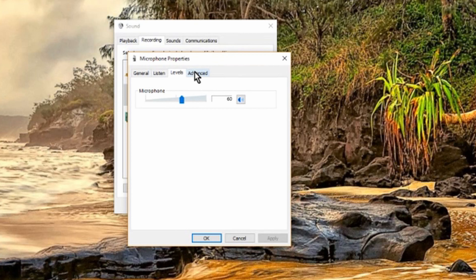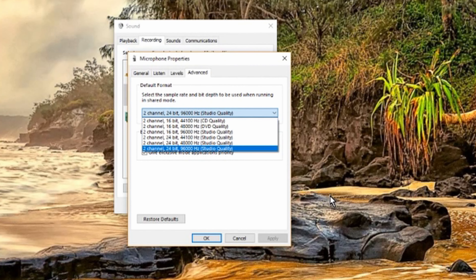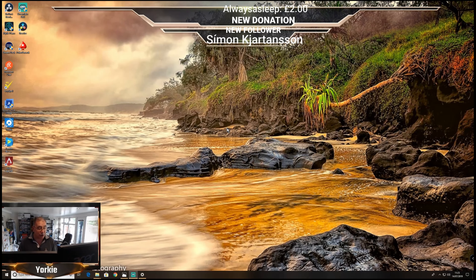If you go to Advanced, you can see the quality of sound you're producing. It's set to two channel stereo, 24-bit, 96,000Hz — studio quality. You can reduce that if you want, though you're probably never going to really notice the difference, so I'll leave it alone for now.